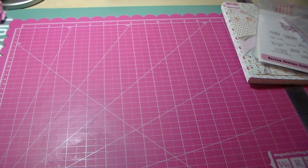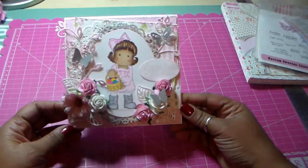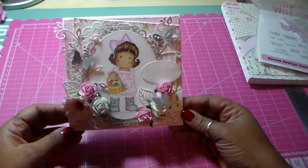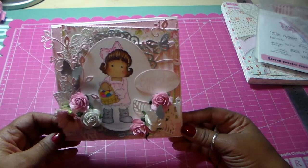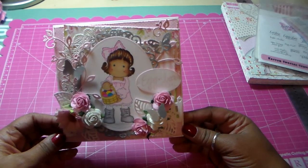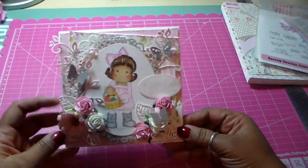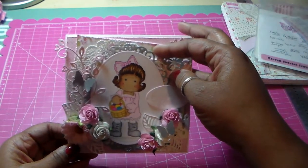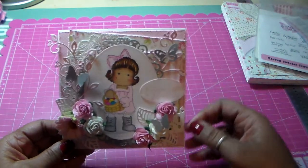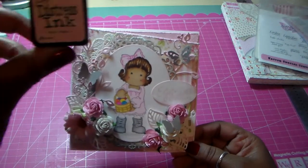Without further ado, here is my card. This is a five and a half by five and a half inch card and I used white cardstock as the background. I layered papers from the collection. I have a little doily here. I used my Spellbinders on some silver paper here. The whole thing is distressed with sponge distressing.